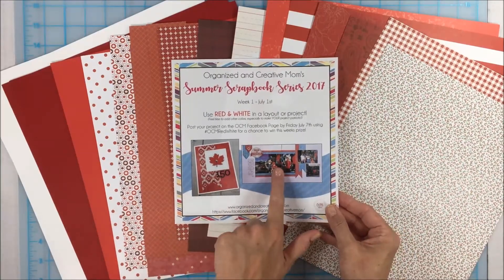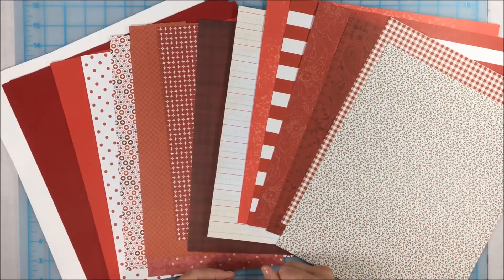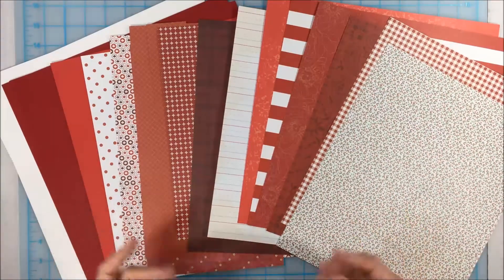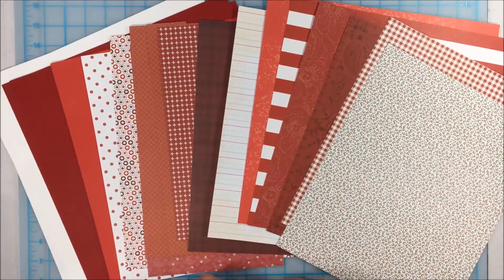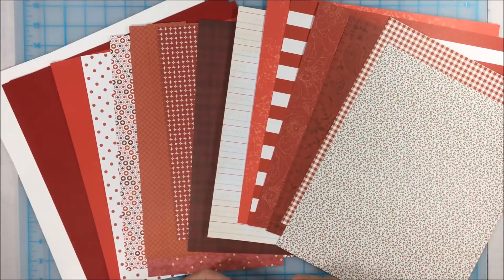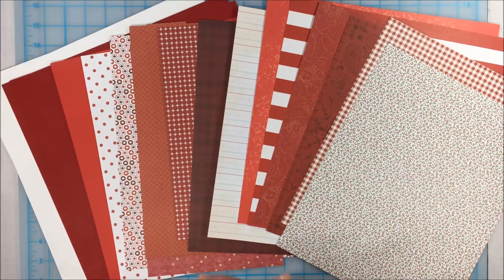I shared a couple of ideas of red and white themed layouts and projects I've done before, but I thought this would be a great chance to talk about how we can use some of our stash — some of our scraps in particular colors — in some new ways. Some of these might be familiar, some you might not have thought of. I'm going to show you three different layouts you can make from your pattern paper scraps.